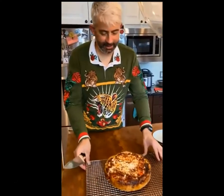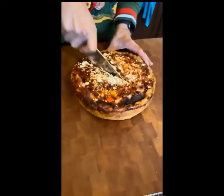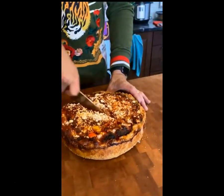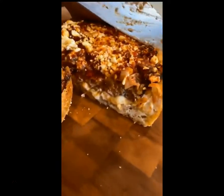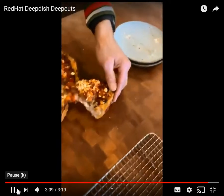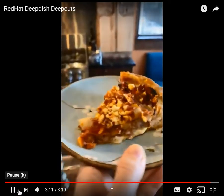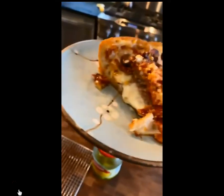All right, let's cool it off for 10 minutes. It all stays together — gotta probably let it cool another five minutes. Oh yeah.